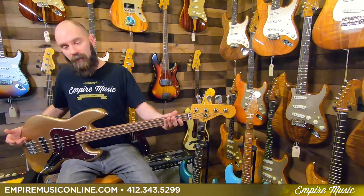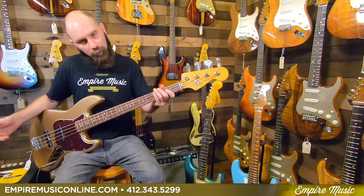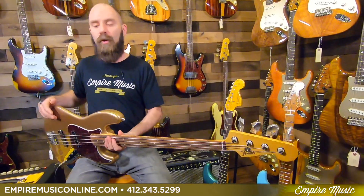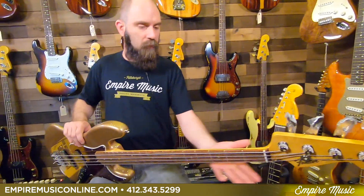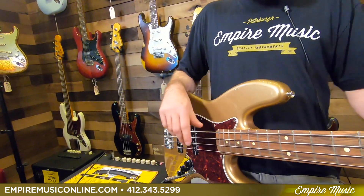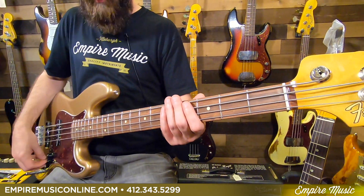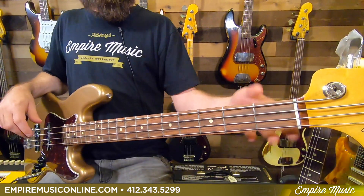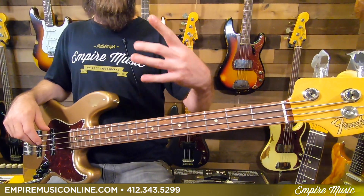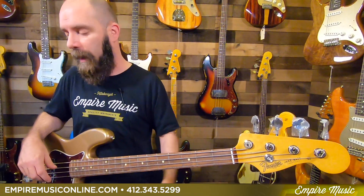So back to the bass — the 60s Jazz Bass, the Vintera series, Fire Mist Gold. It's a gloss urethane finish, feels great. The neck feels super nice, smooth, with a great profile. It's a thin C profile, so if you like a slim, easy-to-get-around neck, this has got your name all over it. Very sleek, very fast to play.